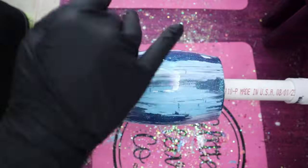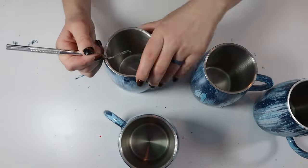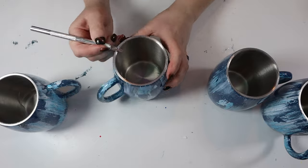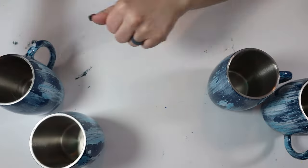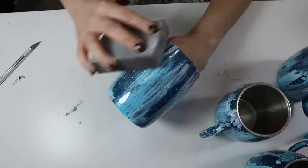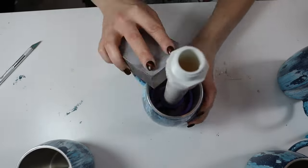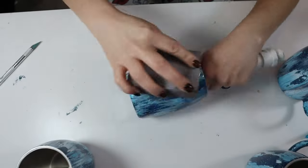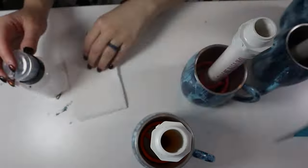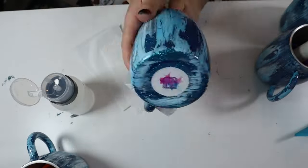Now that the tumblers are re-epoxied — you can see I made four or five of them — I'm going to take my X-Acto knife and trim the rim to remove any excess epoxy. Then I take a 180 grit sanding block and sand around the tumblers lightly, just to get the surface as flat and even as I can. You don't have to worry about sanding away the glitter because you have two coats of epoxy protecting it. Once I finish sanding, I wipe down with 91% alcohol and place the tumblers back on the tumbler arm.